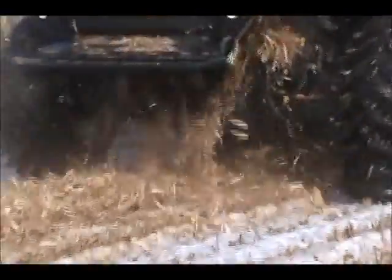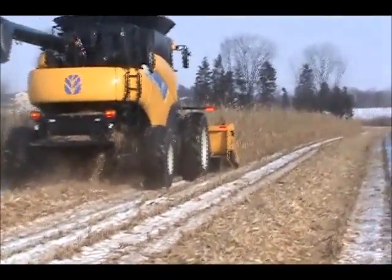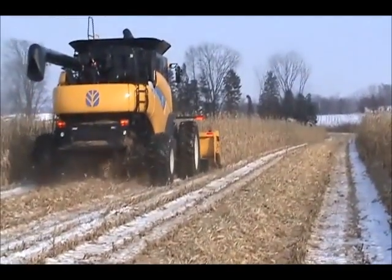The husk and the cobs falling out of the back of the combine land on top of the windrow, and you see just how even the windrow is, at the same time as you see how clean the snow is. Here you get a shot of the windrow that we made coming up the field, and again the uniformity of the windrow is very evident.